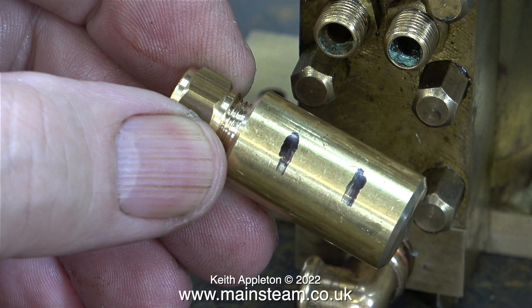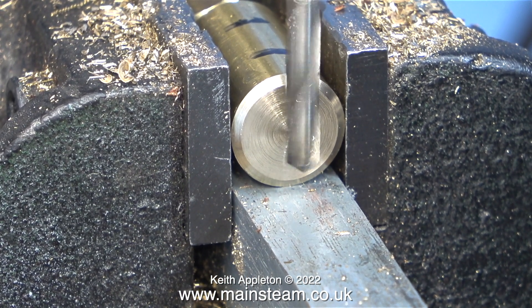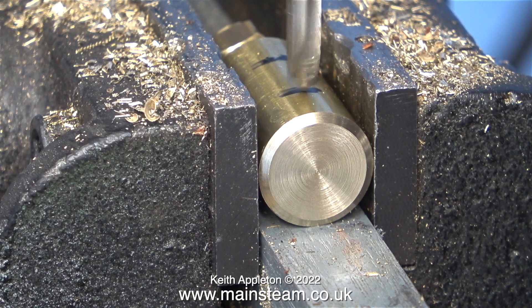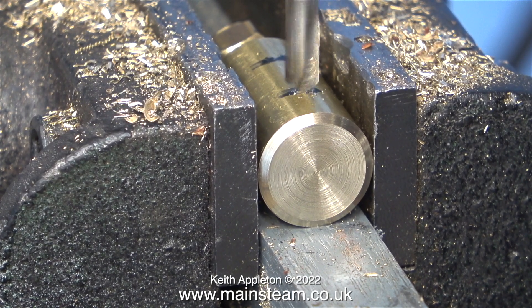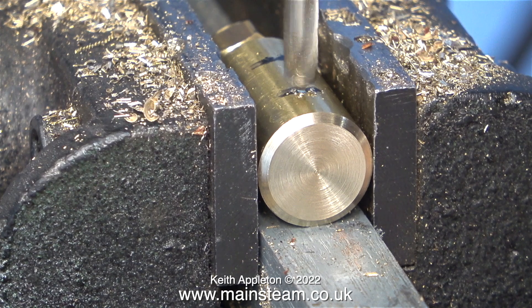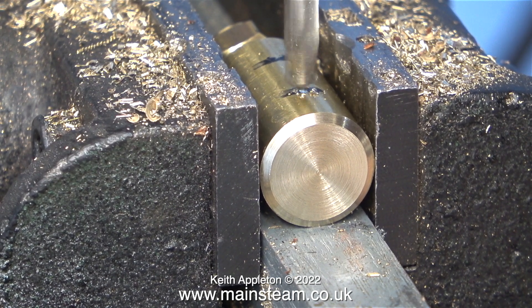Now it's over to the drilling machine. I need to drill two 3/16ths of an inch holes in the top of this piece of bar. First of all I sight up the end of the drill bit at the end of the work — this tells my calibrated eye that it's in the centre — and then I just very gently tap the top of the piece with the point of the drill bit. This makes a small centre mark so the drill doesn't wander when I start drilling it properly.